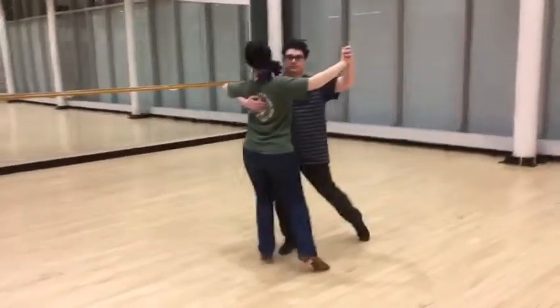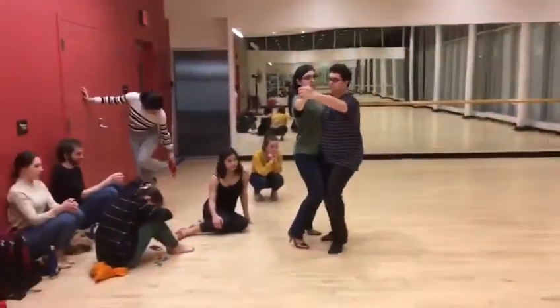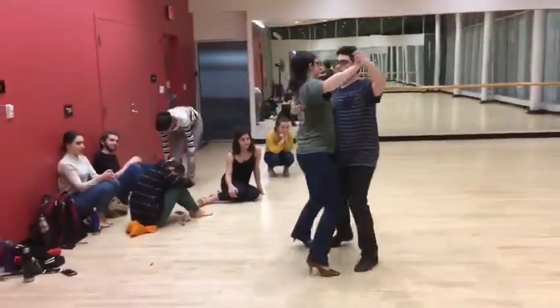All right, so bronze international tango. We have two walks into a link and closed promenade: slow, slow, quick, quick, slow, quick, quick, slow.